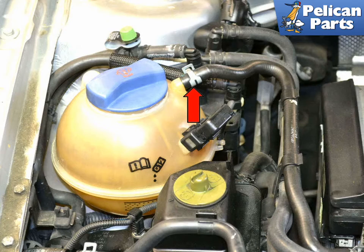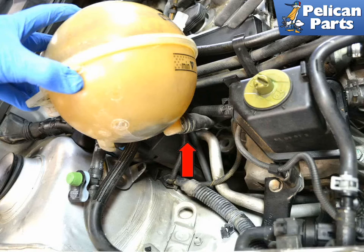The overflow hose to the coolant reservoir is located on top of the reservoir and is attached by a traditional hose clamp (red arrow). The supply line is located on the bottom of the reservoir (red arrow), and depending on the orientation of the clamp, may be able to be removed with the reservoir in place. If not, please follow the link provided at the end of this video for removal and replacement of your overflow reservoir tank.